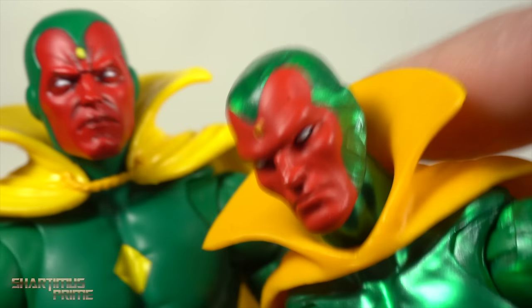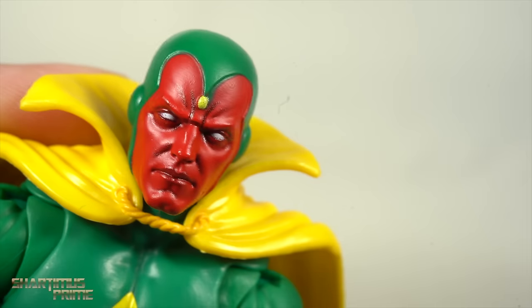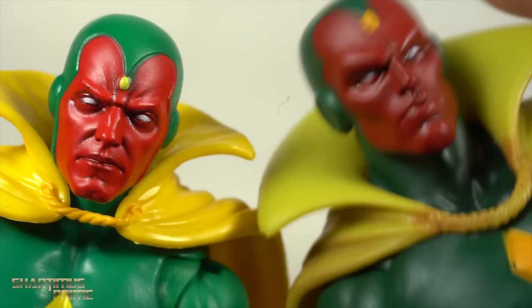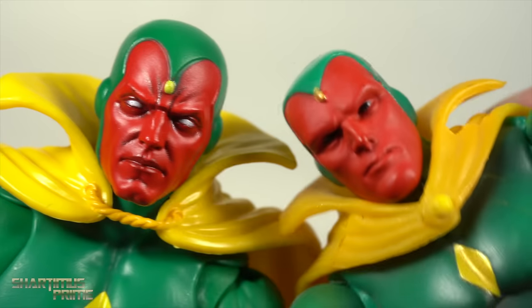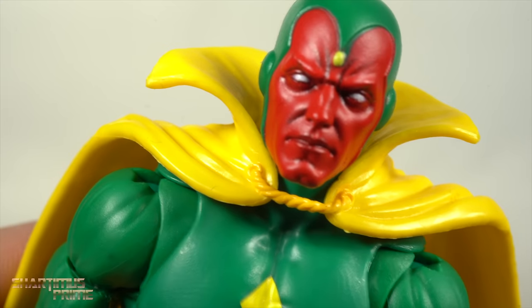I wanted to compare it to some other head sculpts. This is the competitor for the spot on the shelf — I really do like the shiny Vision right here from the retro card wave from a few years back. I wanted to show off those two head sculpts side by side, and then we have the Marvel Select head sculpt right here. Both of them looking very good. I really like this head sculpt as well, and then we have the Toy Biz Marvel Legends Vision. Some really good head sculpts, and a really nice cape too — this looks like a brand new cape.